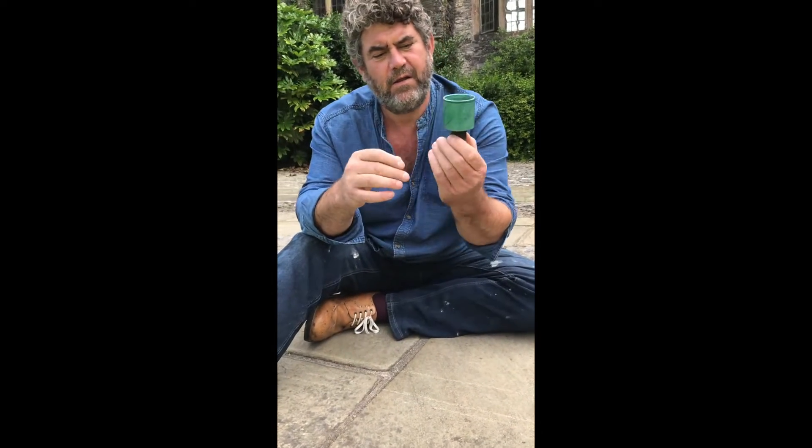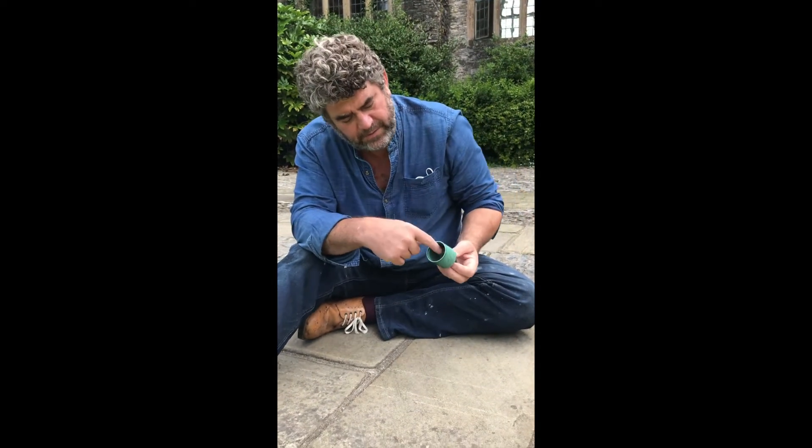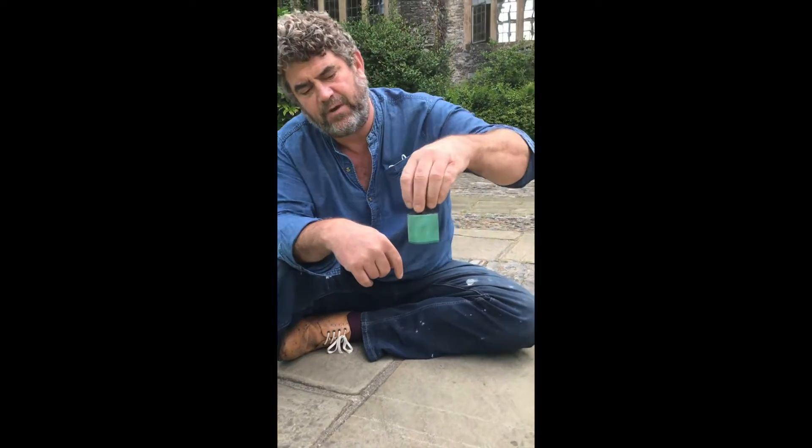And how did you get the colour on that? It's dipped in a copper glaze and flopped, so the inside and outside are glazed at the same time.